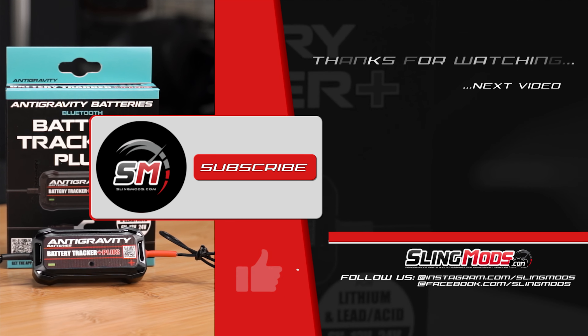If maintaining and monitoring your battery health is on your mod list, I've gone ahead and thrown a link to each product in a pinned comment below. I'm Jen signing out until next time.